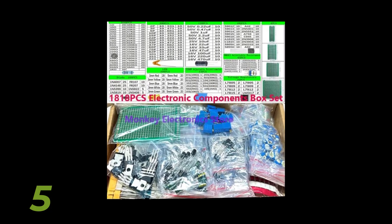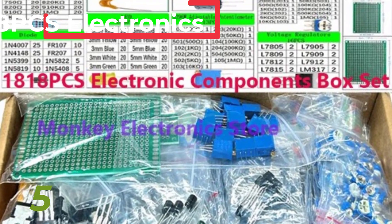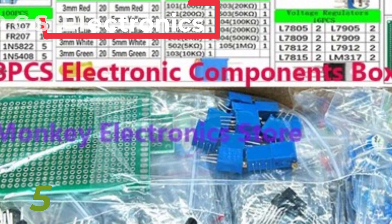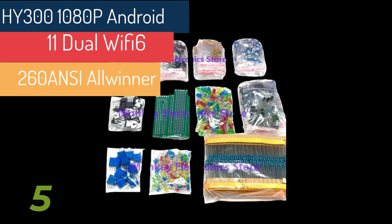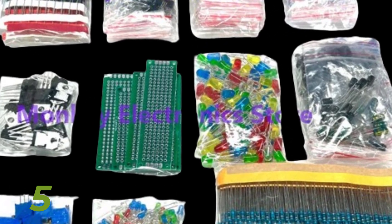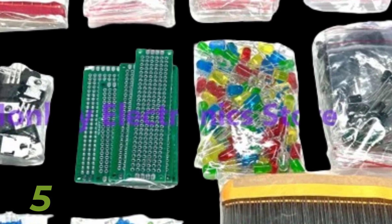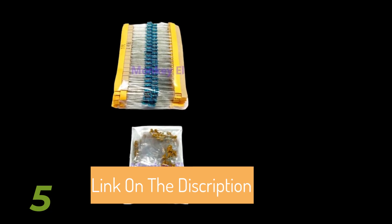Capacitors: Capacitors store and release electrical energy. Kits often include both electrolytic and ceramic capacitors, with quantities varying depending on the kit's focus. LEDs and Diodes: Light Emitting Diodes (LEDs) are used in numerous applications for indication and lighting. Diodes, including standard and germanium types, are essential for directing current flow and protecting circuits. Transistors: Transistors are key components in amplification and switching. A comprehensive kit includes a variety of transistors, typically around 180 pieces, covering different types such as TO92.